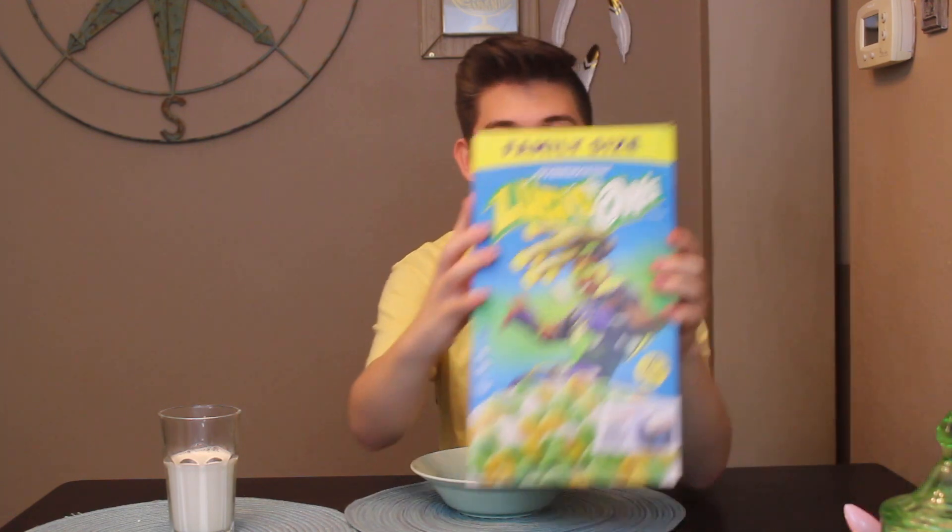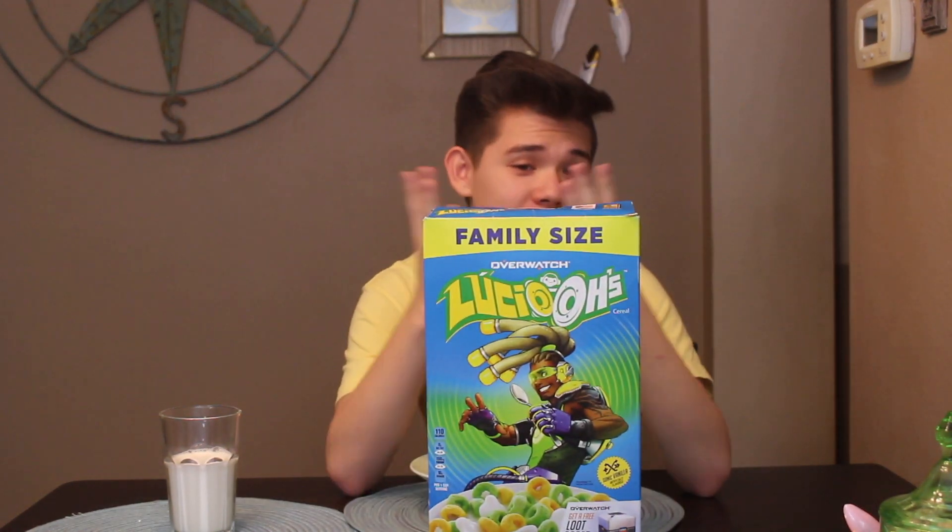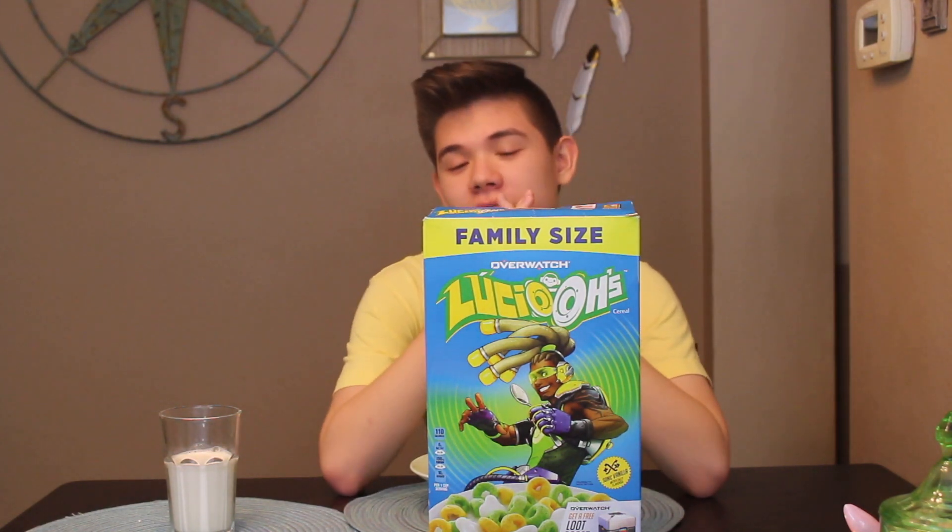Hey guys, what is up? Today we're gonna be looking at Lucio's from the game Overwatch. It's a game I play. It came out in 2016, and at a time it was a pretty popular game.